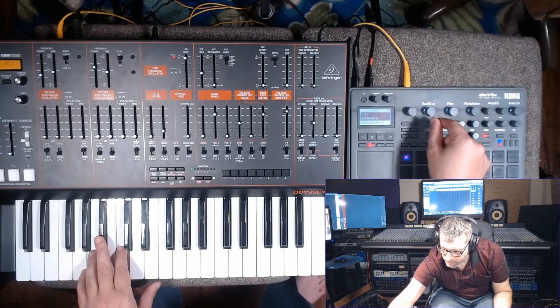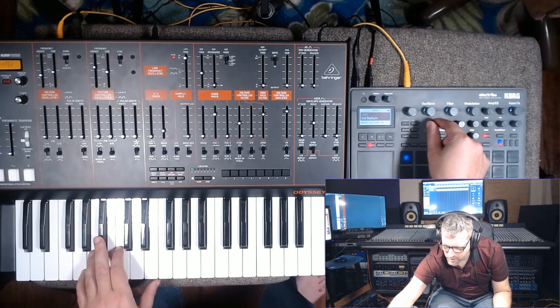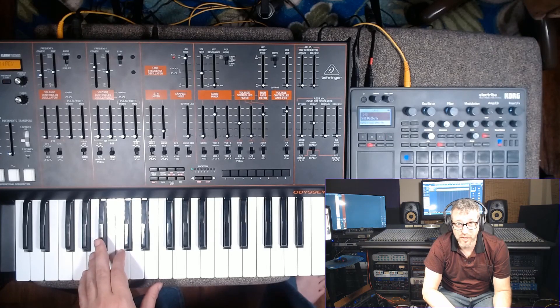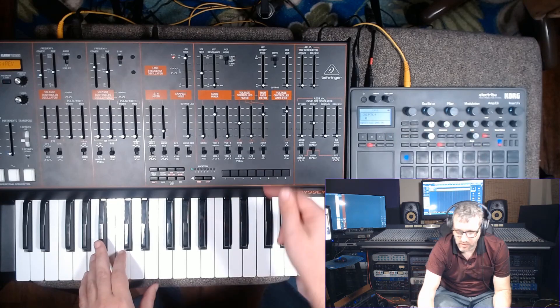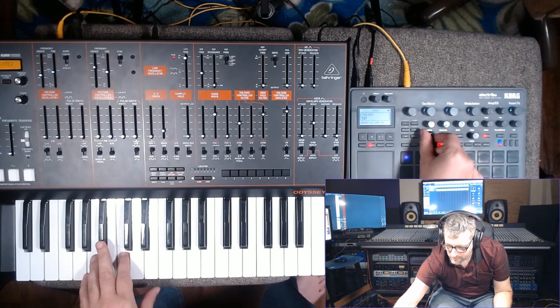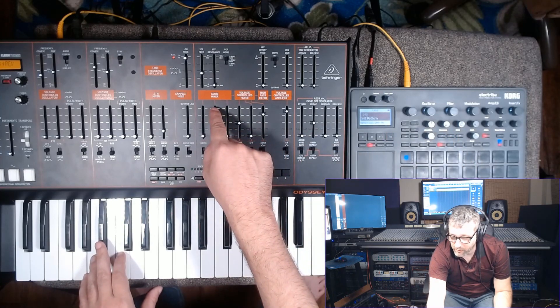I picked this one called VPM Tri. VPM is variable phase modulation, which I think is what's on the Casio CZ series — I have a CZ one in the other room, I'll do a video on it sometime. I'm just pitching it up — could be a higher octave compared to the Odyssey. Let's turn down the Odyssey oscillator just for a second so we can hear better what we're getting from the Electribe.